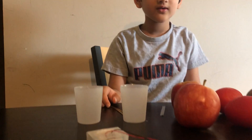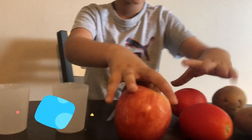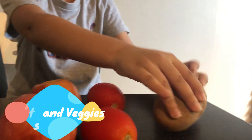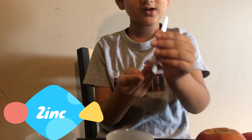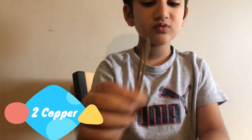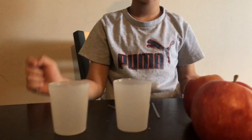Today we're going to do a very interesting science experiment. We're going to make a clock work by fruits and veggies. So we need some materials. We need two zinc and two coppers.